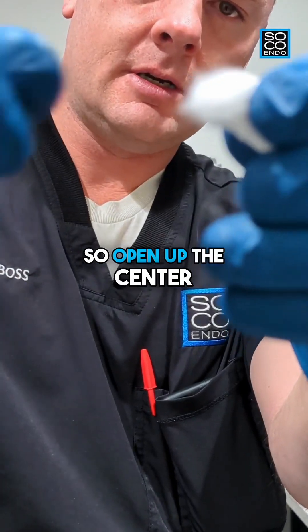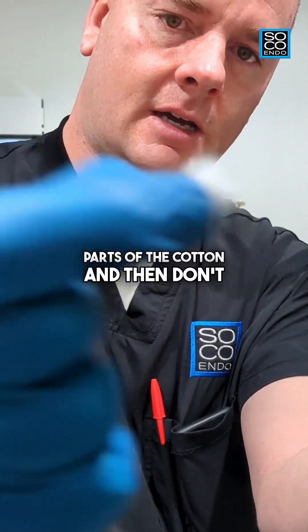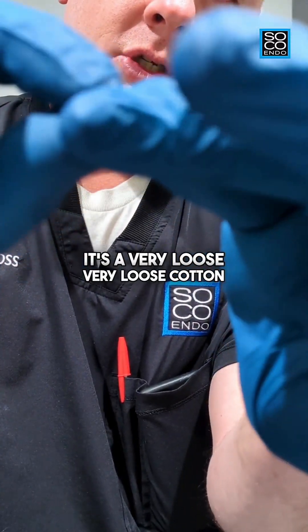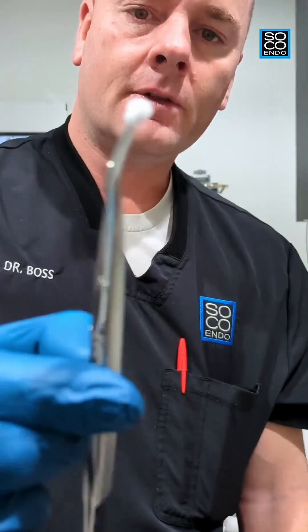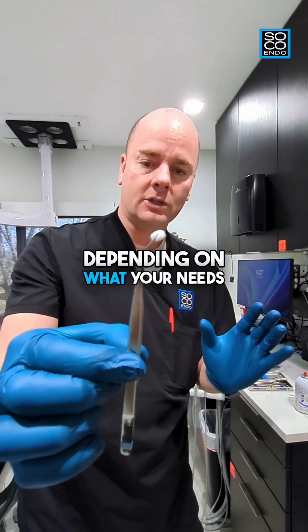Open up the center and get those loose, wispy parts of the cotton. Don't make a string out of it. Instead, bunch it together so it's a very loose cotton pellet. Then pinch it with your cotton pliers and you have a very nice custom-made pellet. You can make it bigger or smaller depending on what your needs are.